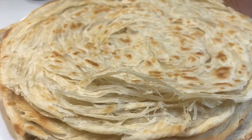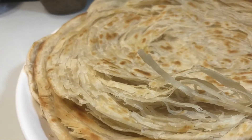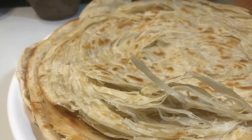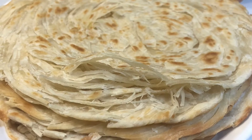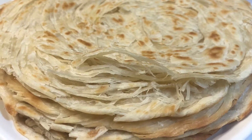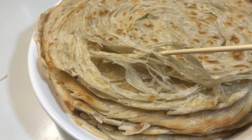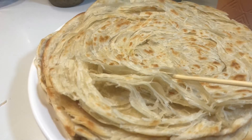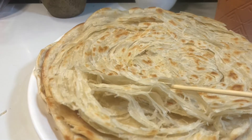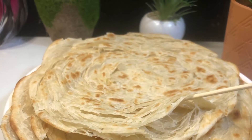Assalamualaikum, Jameel Cooking Studio. Today we are learning about laccha paratha.